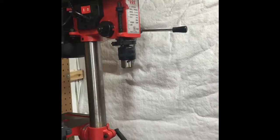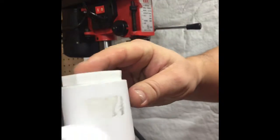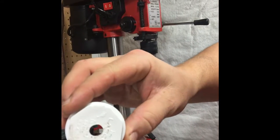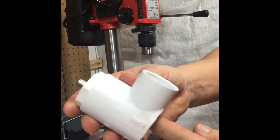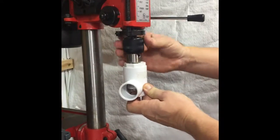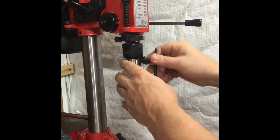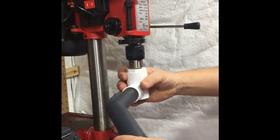The trimmer sits inside a PVC T adapter. There's a cap on top with a hole drilled in it, and the trimmer fits right up inside. Then it goes into your drill, and the vacuum cleaner attaches to this end.